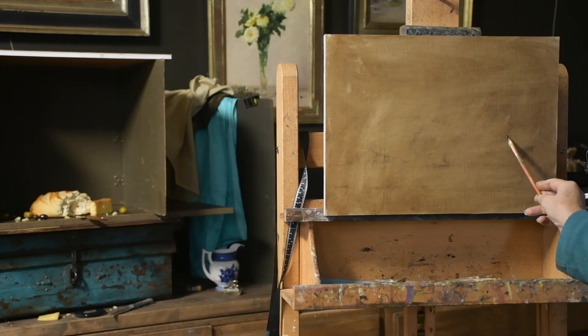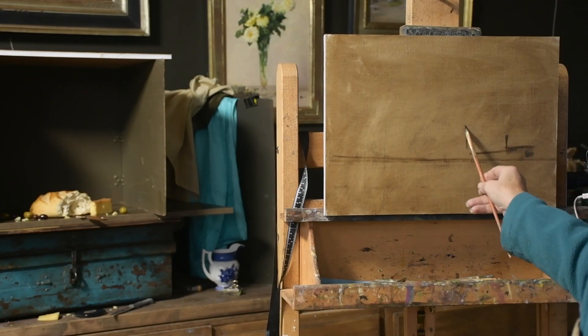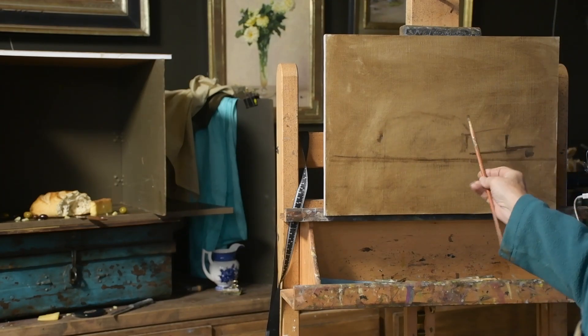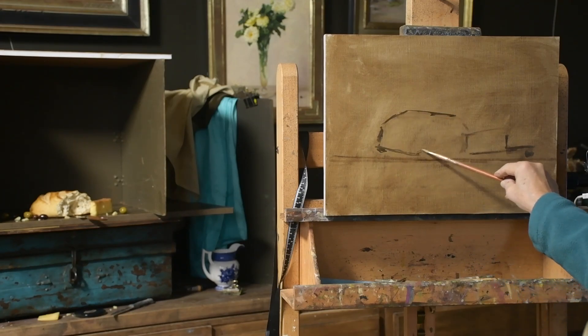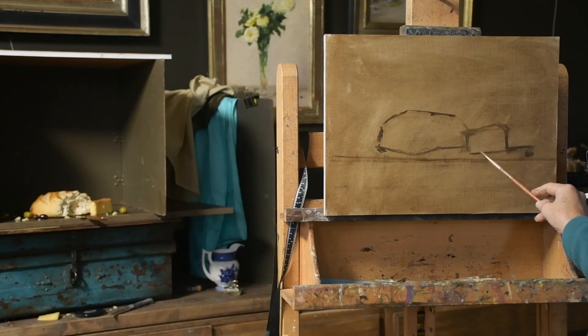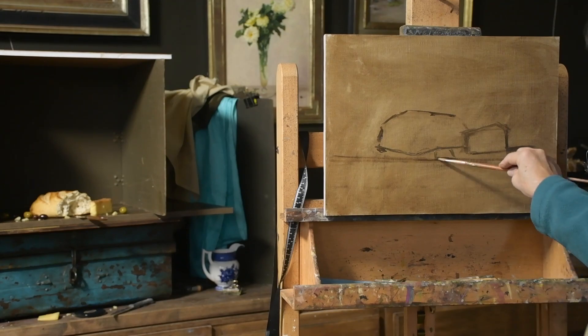I realized I didn't like the placement so I'm wiping the whole thing off. I wanted the cheese over a little bit further to the right, so now I'm basically starting all over. Better to fix that now in the beginning than after I got a lot of elements painted, so I'm just redrawing the setup and positioning it more correctly on my surface.